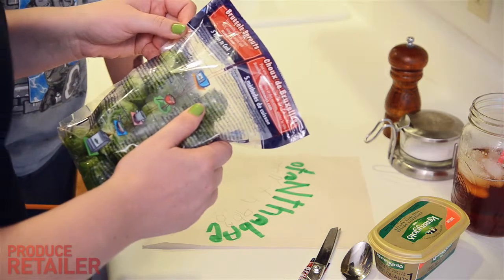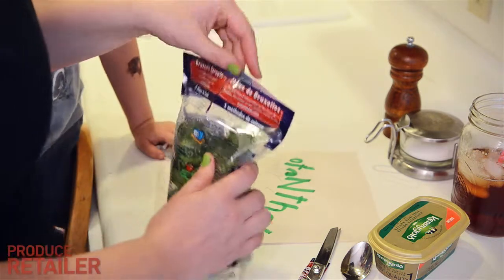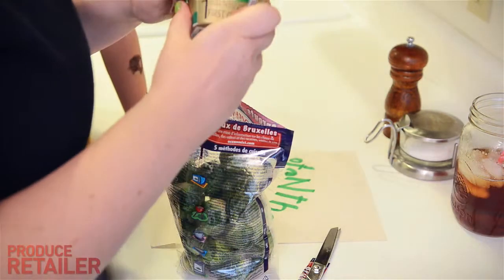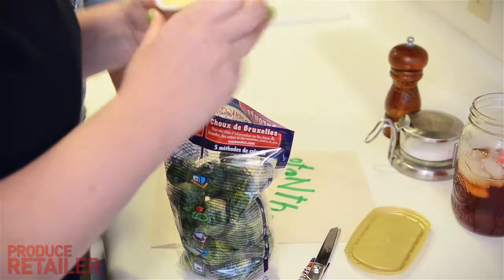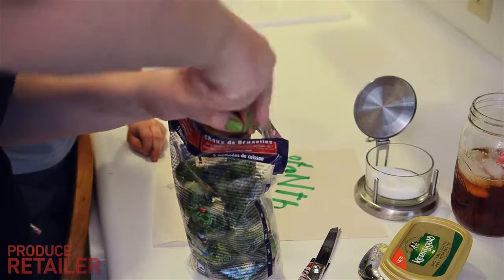They gave some optional seasoning ideas: olive oil, balsamic vinegar, cracked pepper, salt and pepper.